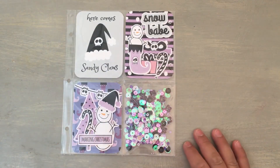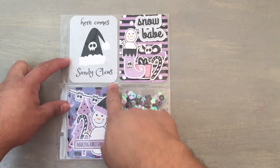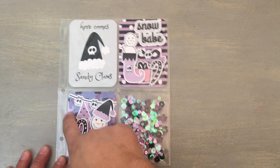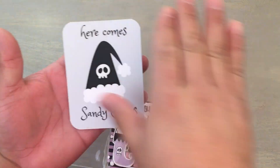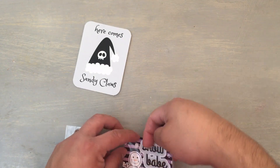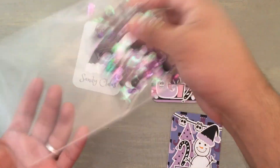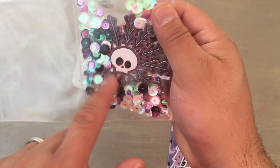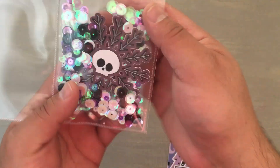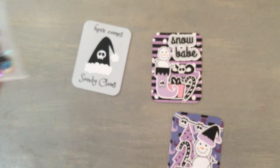Here is my 6x8 Project Life page. These are the 3x4 sections, and some of these prints come in a 4x6 but I went ahead and cut them down to 3x4. I made a little shaker pocket right there — that's the back so you guys can see. This is actually a card that comes in the collection, pre-made and pre-cut for you. Here comes Sandy Claus from the Nightmare Before Christmas inspired line. And this one is actually a snowflake — one of the cuts from the sticker file that I cut up and put in here with lavender, white, and black sequins to make a little shaker. I added a little line with my white jelly pen to show more that it is a snowflake. So it's a cute little scully snowflake — a scully flake, if you will.